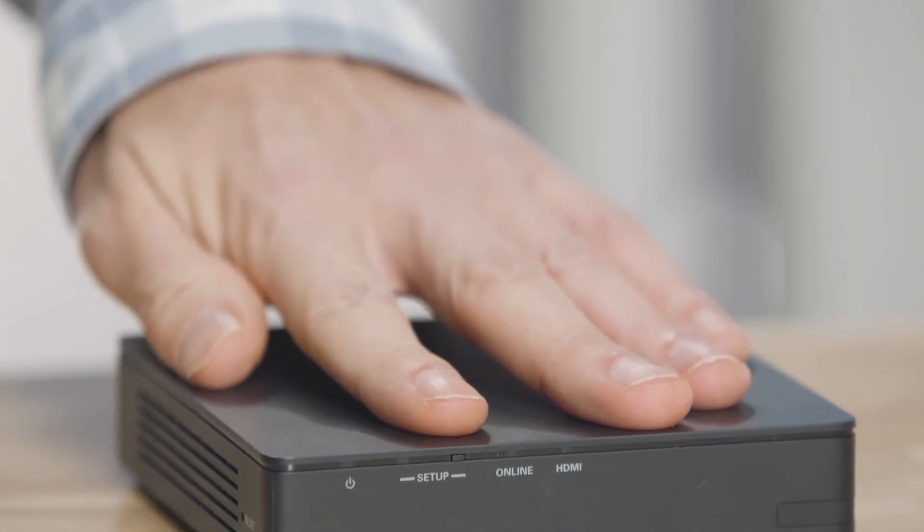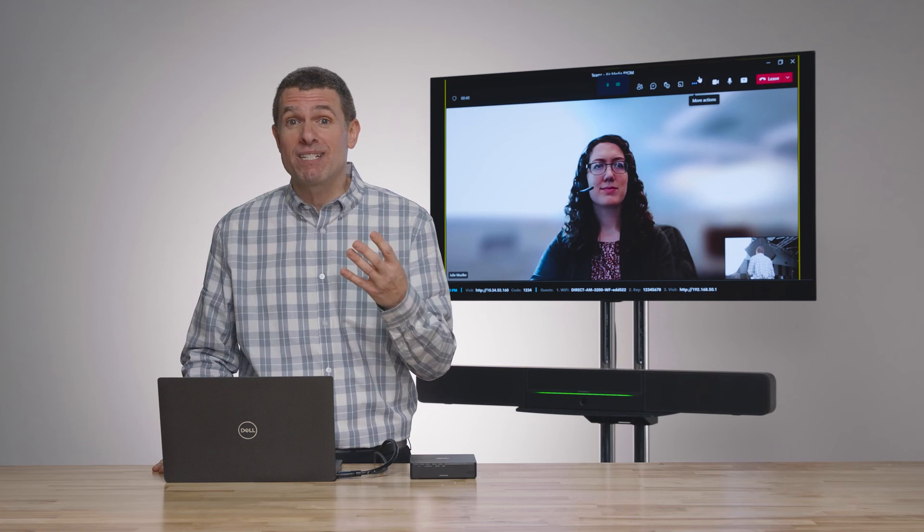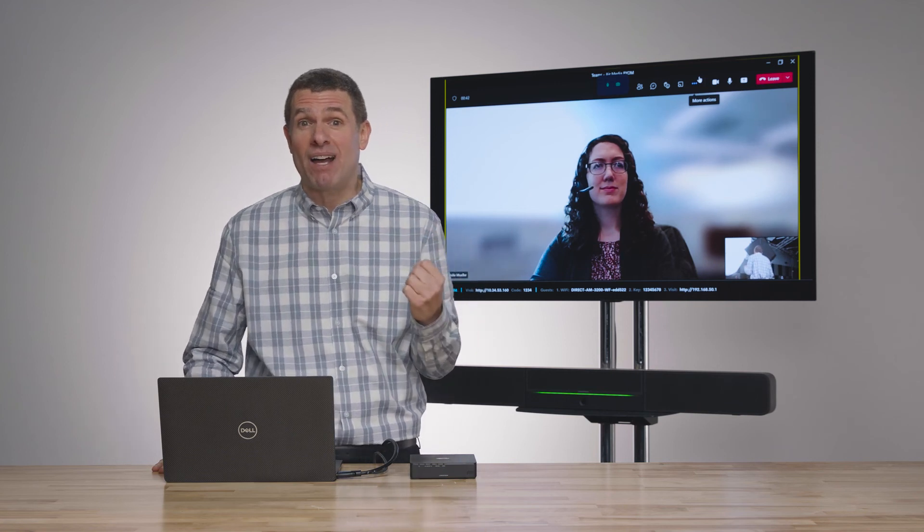It's really seamless. There's no cables connected to this — you see the HDMI here, that's only so that you could all experience my laptop. Not only are we doing wireless conferencing on the Air Media, but we're bringing in some really cool new features as well, like advanced content sharing, which allows up to four participants to simultaneously share content.